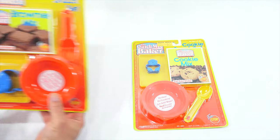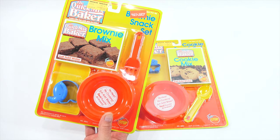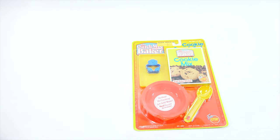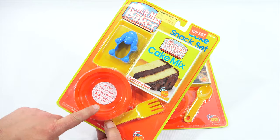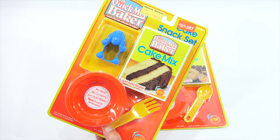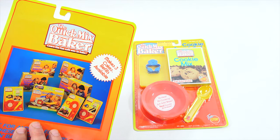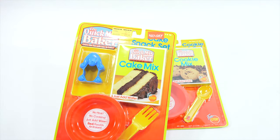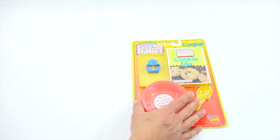This one had a spatula, a bowl, and then the tray, and the cutter. At least I think it's a cutter. And then this one had a fork — a giant fork — the bowl, the tray, and a cutter. I'm guessing they're cutters. I'm not sure exactly why you would want to cut your cake, but maybe you made little cakes. I don't know if there's anything else in the box — I will find out. Let's come back and get this one out.